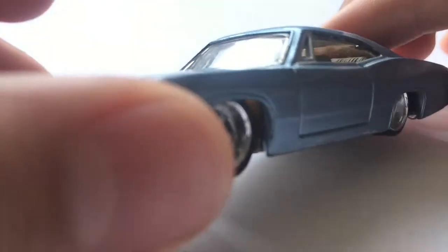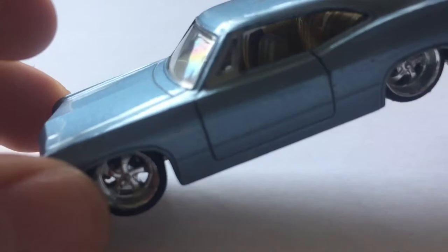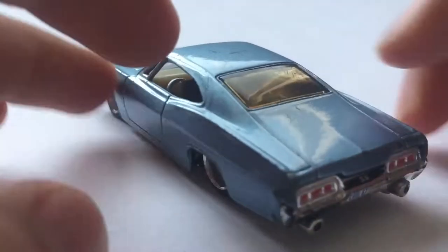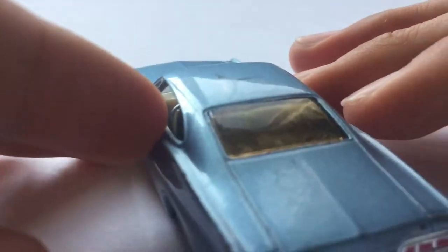You can see inside that it has a brownish leather interior, which is really nice. And then on the back, it's a little hard to see, but we have some huge speakers in the back.